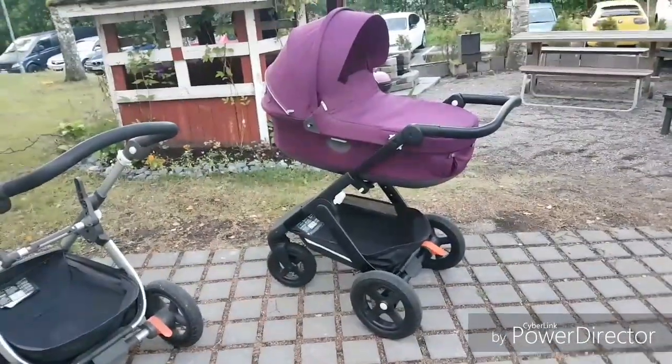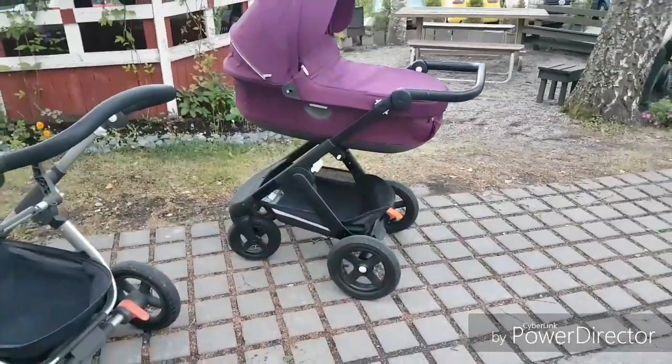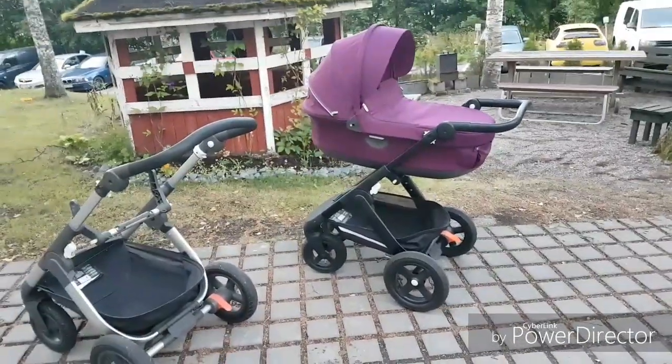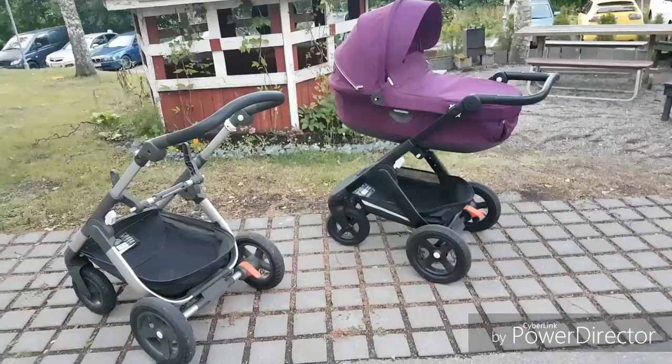I just wanted to quickly show my new versus old frame, and I really hope to see you soon in my videos. I love you all, bye!